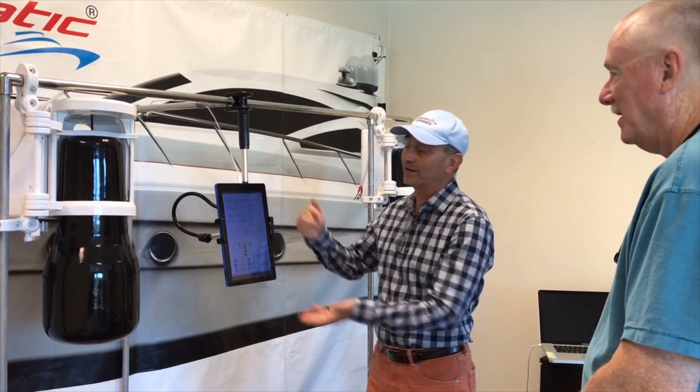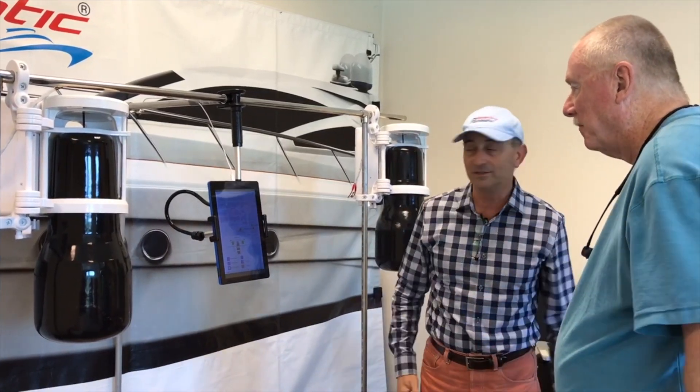Most people use their phone for control, so nobody will steal their phone.